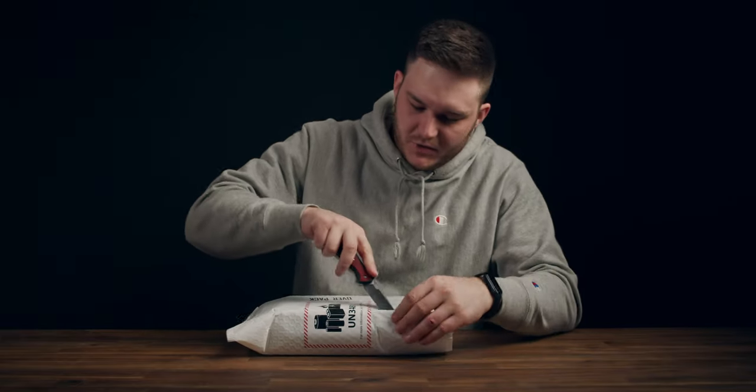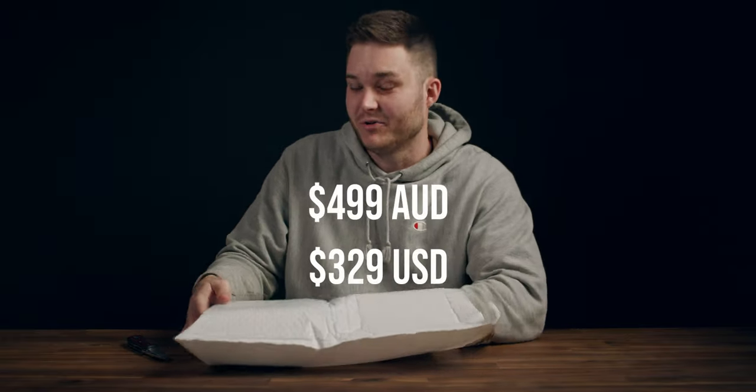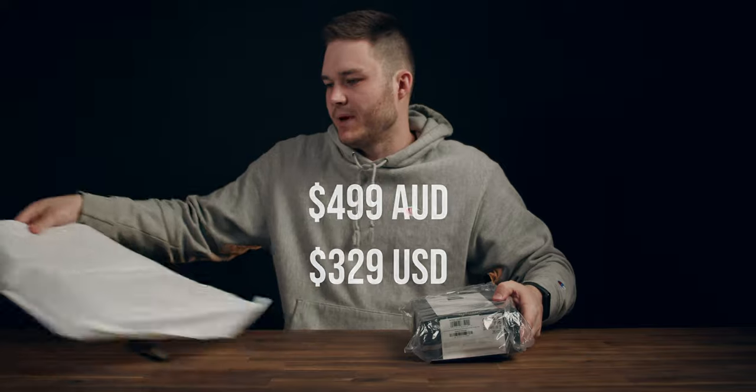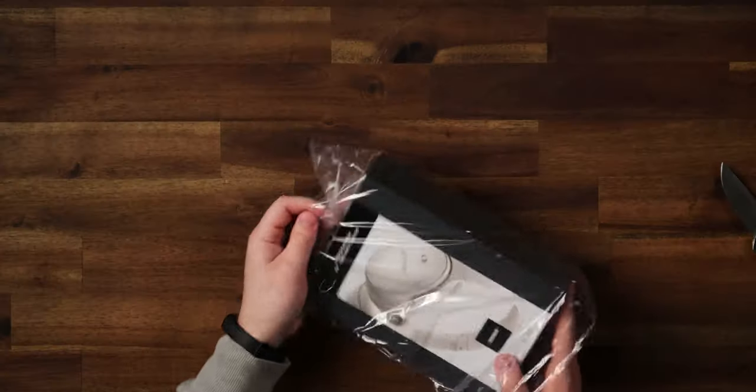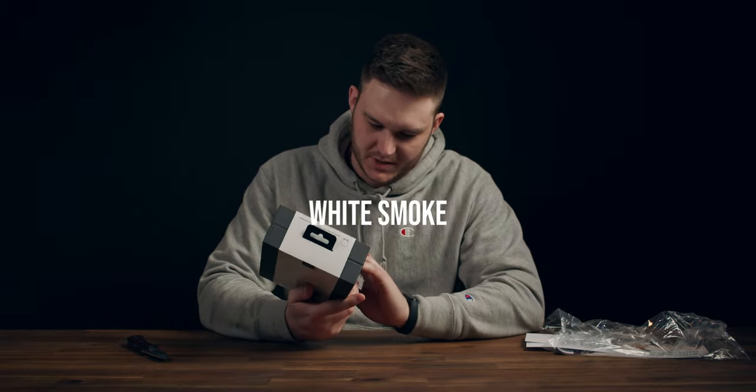The mail carrier just dropped off these Bose QC45s. We are going to unbox them today and check them out, because it's rare that I pre-order some expensive tech at full price — these are 500 Australian dollars. I'm really looking forward to this one. I've purchased the white option; I can't remember what it was actually called but I'll put it on the screen.